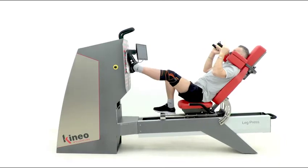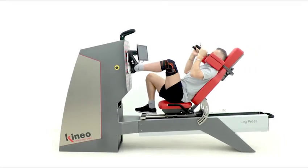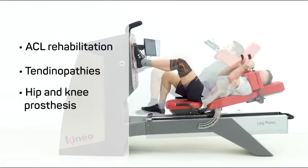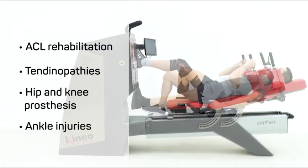Kineo Leg Press is the specialist of the rehabilitation and functional recovery of lower limb pathologies, like anterior cruciate ligament, patella or Achilles tendinopathy, hip and knee prosthesis, or ankle injuries.